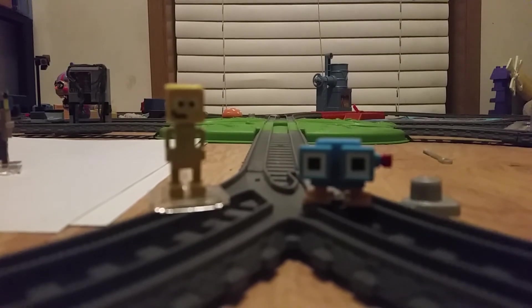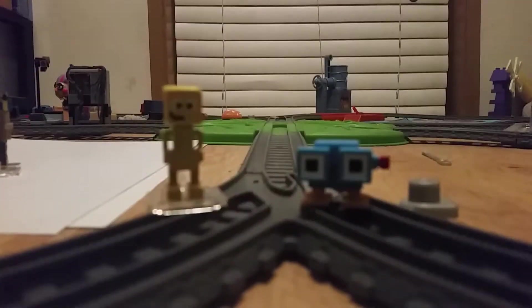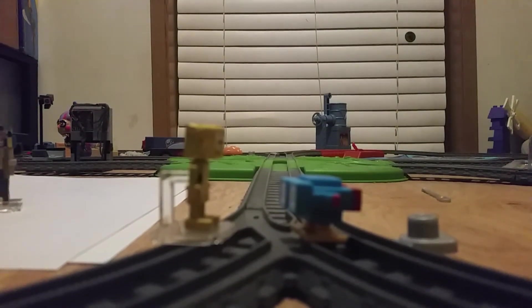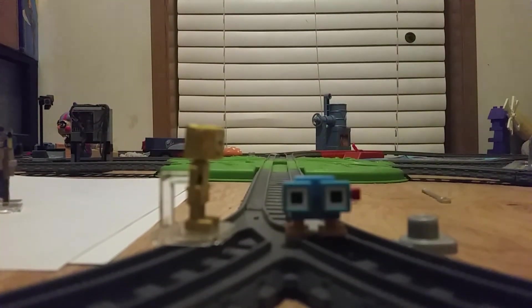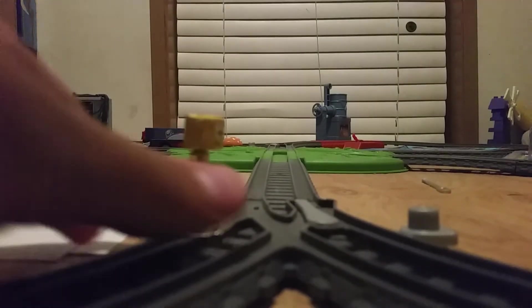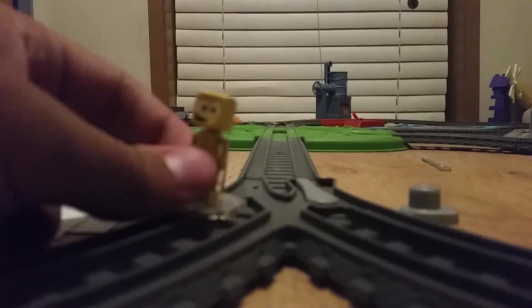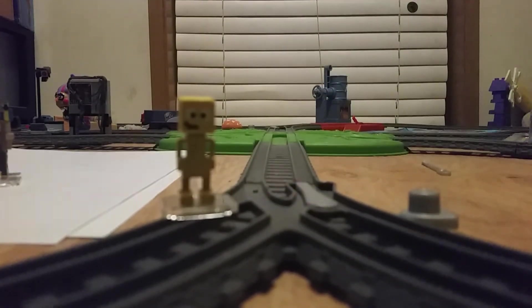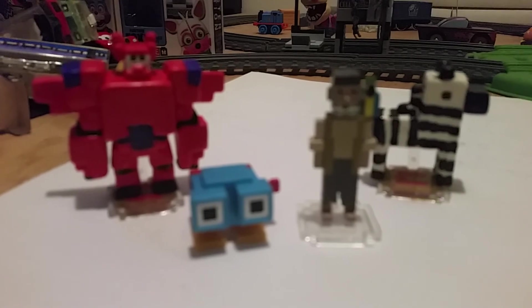Lenny said he's gotta go find the limited edition himself! Well, there it is, guys - our new figures to add to our collection.